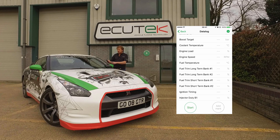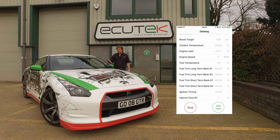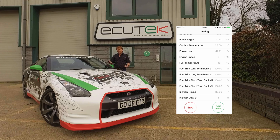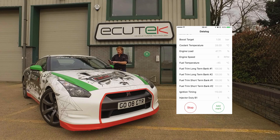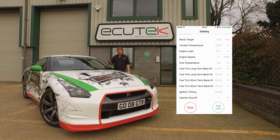When we choose Done, we go to the bottom and choose Start. We start communicating with the ECU and retrieving data from the engine ECU. If whilst driving, logging and recording, an event happens that we want to mark, we just tap Add Mark. Each time we mark the log file, it's recorded for easy analysis at a later date.